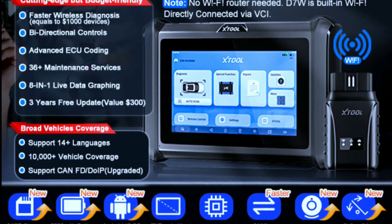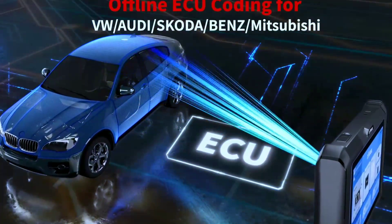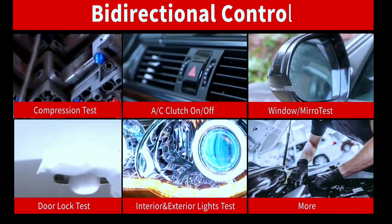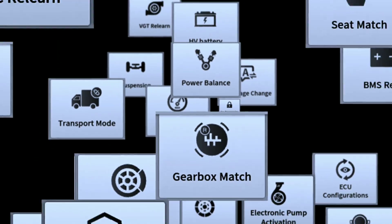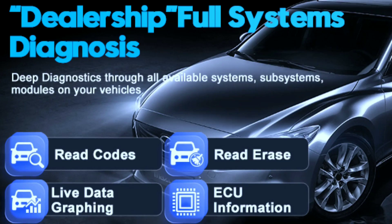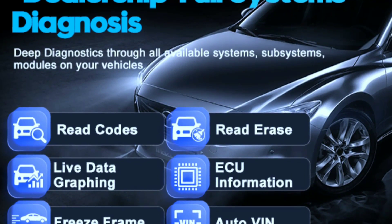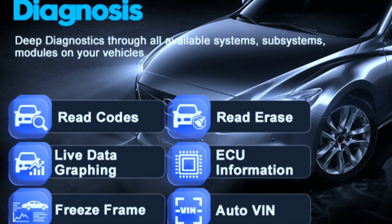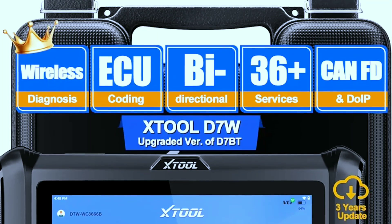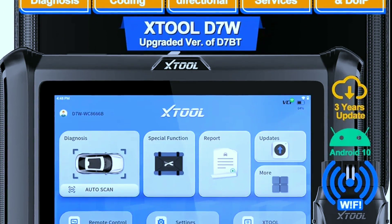The X-Tool D7W offers OE-level full diagnosis with full bi-directional and smart systems diagnostics, helping you access all available systems with dealer-level diagnostics that deliver accurate and in-depth results. It supports reading and clearing codes, viewing freeze frame data, and live data in both text and graphing formats, as well as ECU info.